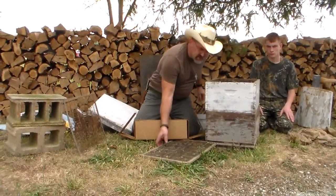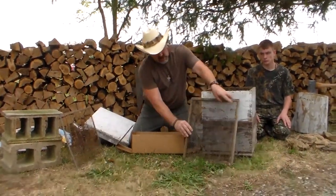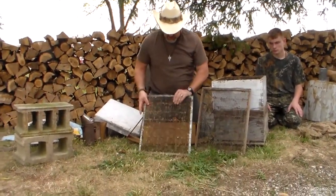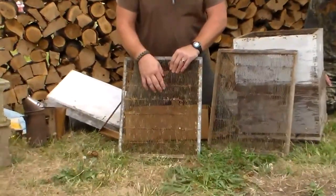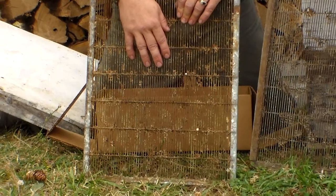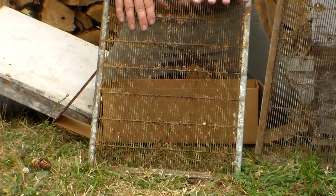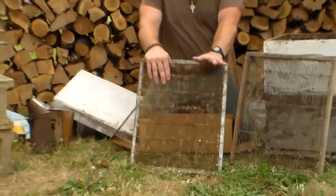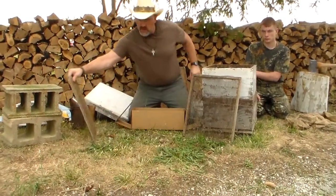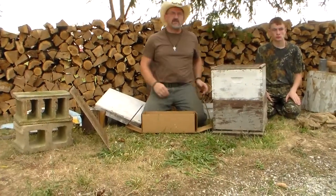You're going to need a queen excluder. These come in a wood frame or a metal frame like this one here. What this does is it keeps the queen from going up into your honey and laying eggs into your honey when you go to extract. If you don't have one of these on, the queen will lay eggs into the honeycomb, and when you go to extract the honey you're going to be pulling out bee larvae and junk — it darkens the honey and makes it look real dark. So next you'll be putting a queen excluder on your two beehives like this.